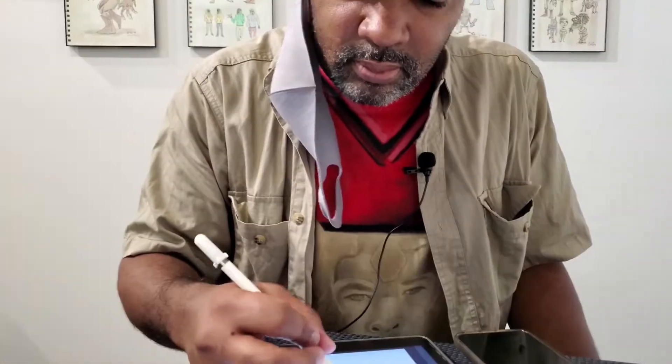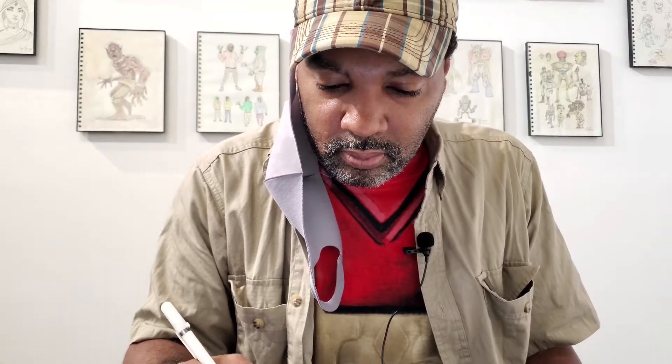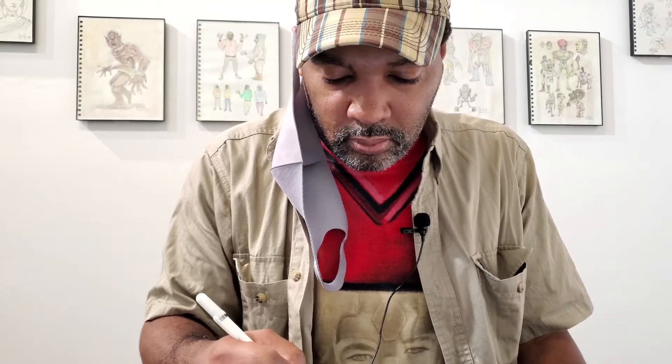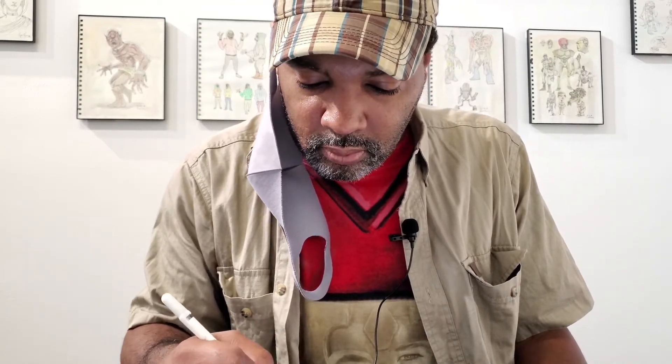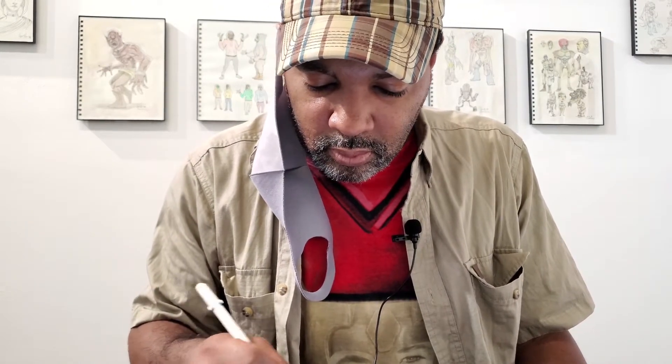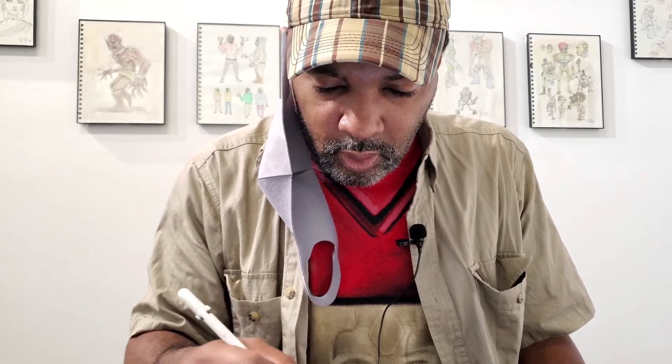So Daryl, we've talked about this all the time — the difference between working digitally now, which you seem to be doing a lot more of, as opposed to when you're actually doing pen and ink on paper. Can you talk about the fundamentals in terms of how different that is, and what the learning curve was for you when you got started drawing digitally?